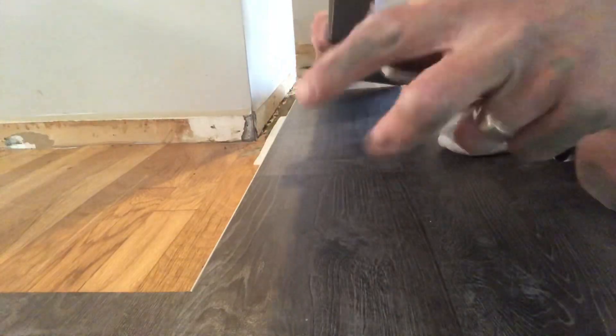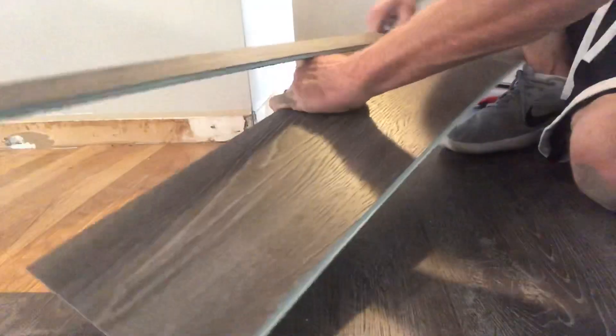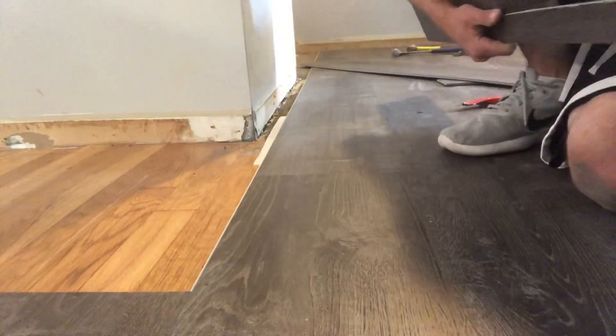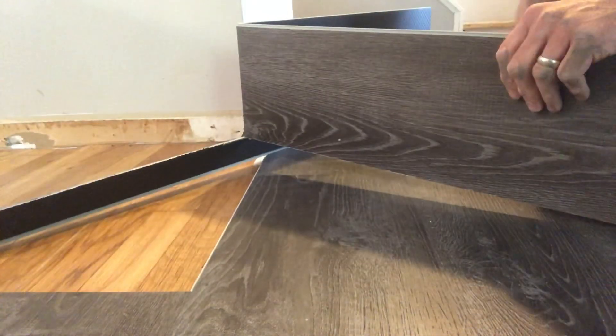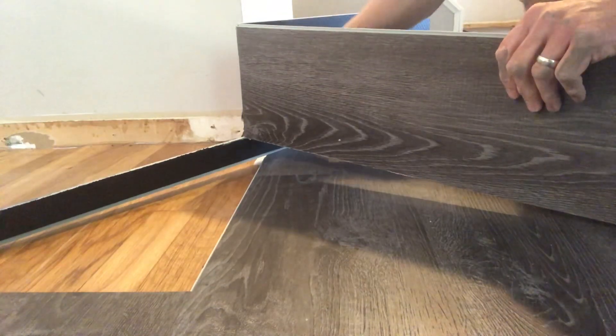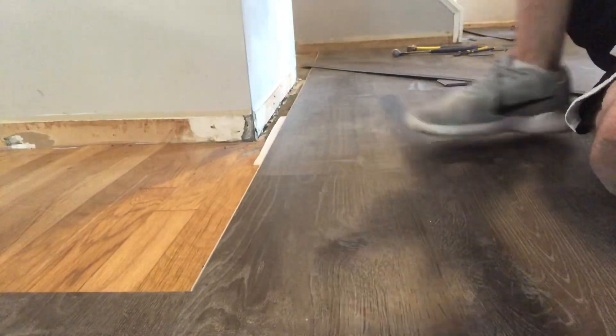We got that all nice and loosey goosey — life is good. Then kapow, we can just snap the other one off. Bam. See, if you started there and went the other way, it would snap that little two-inch piece right along with it. We don't want that, so we like to get that all cut off first and then we're ready to rock.